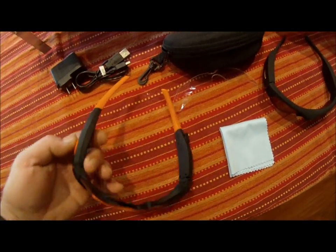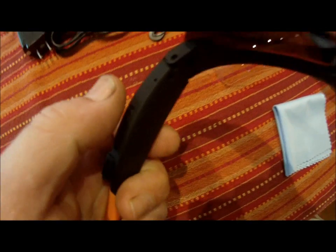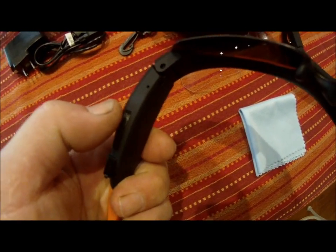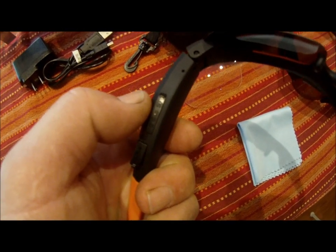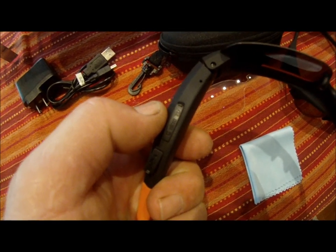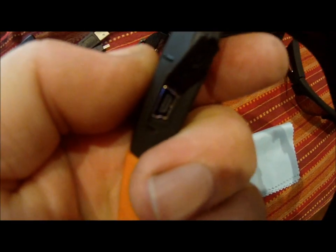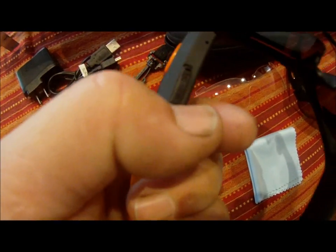The camera has two plugs located on the bottom near the base of the sunglasses. The first one, where my thumb is pointing, takes the memory card, which is a micro SD card up to 32 gigabytes. A four gigabyte card will be more than adequate. The back plug exposes the USB port for both charging and downloading.